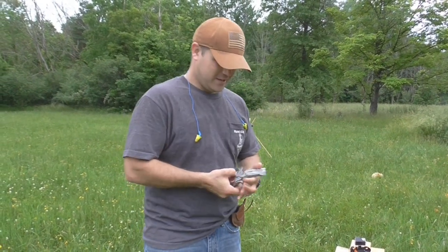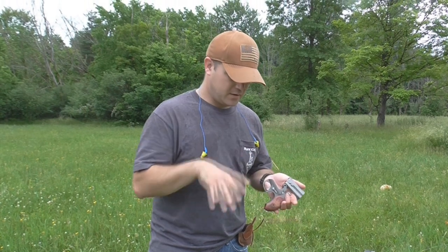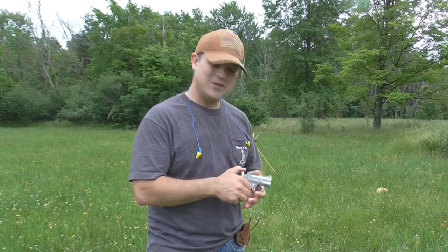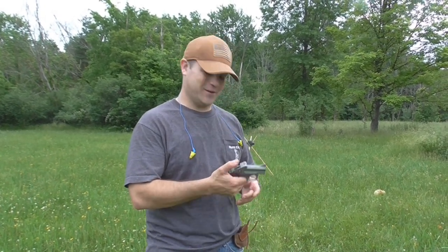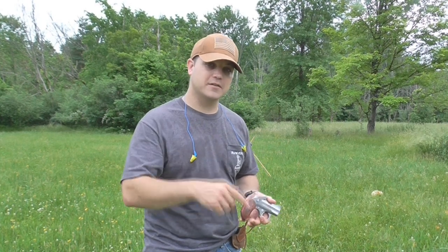Alright guys, that was a lot of fun — a little bit more action with the Bond Arms Derringer here. Kind of gives you a wider look at sport shooting, I suppose. It's not practical at all in any way, shape or form, but still fun to do. I know you guys have been asking about defensive loads out of this thing — still working on it. Shells are kind of hard to come by these days, but stick around, I'll figure it out. This is a lot of fun. Hope you enjoyed it. Don't forget to like, subscribe and share. Until next time.